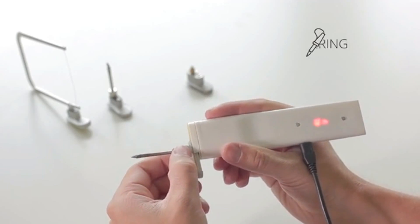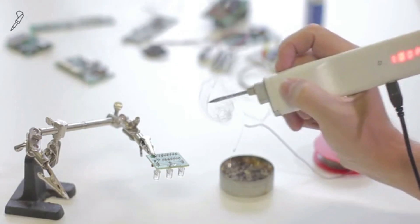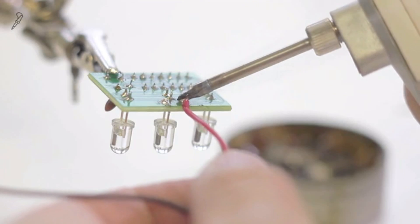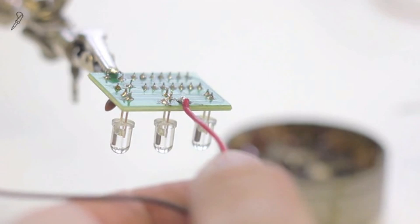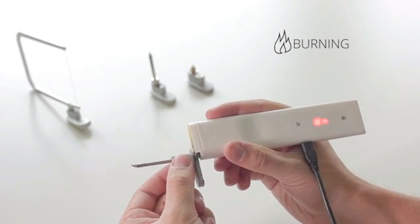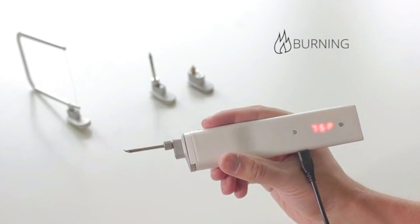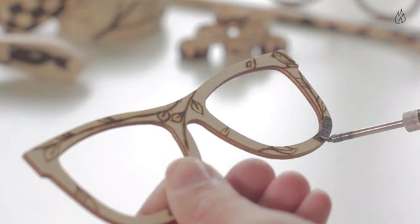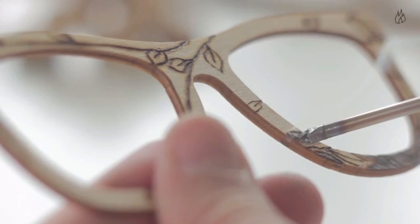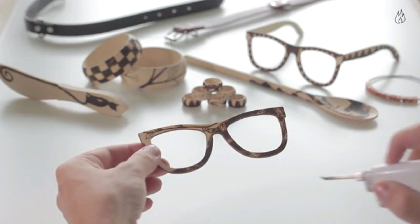With the soldering nozzle, you can fix or create any electrical component. The tip can reach a maximum temperature of 490 degrees. Are you a creative person who likes original items? Using the extension for burning, you can decorate, for example, wooden spoons, a belt, wallet, or your leather shoes. At the same time, you can shape 3D models and printouts.